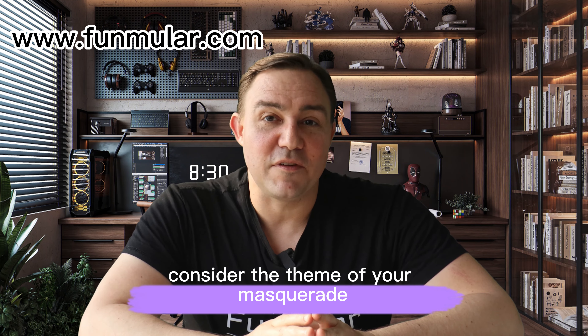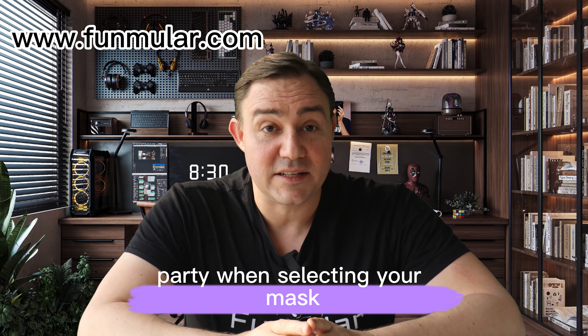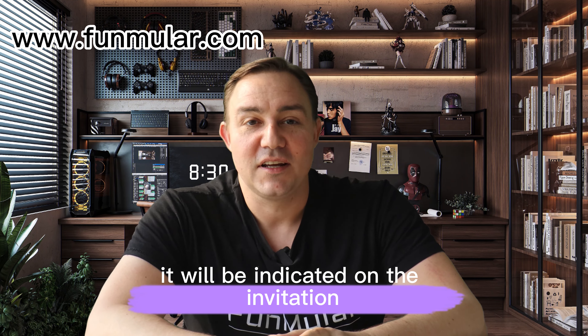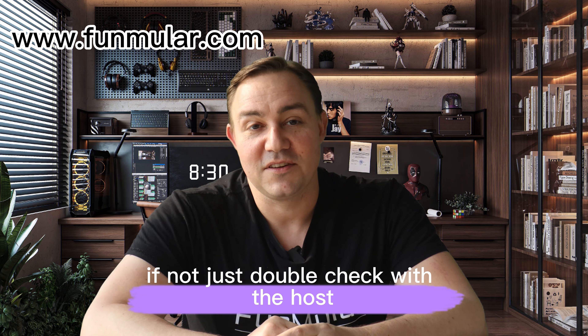The first thing: consider the theme of your masquerade party when selecting your mask. Usually if there's a certain style it will be indicated on the invitation. If not, just double check with the host.